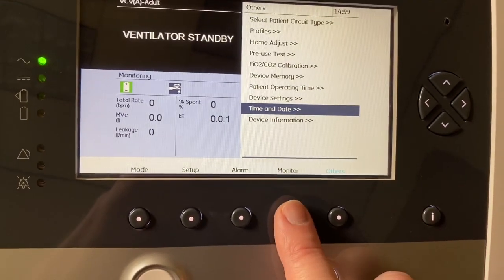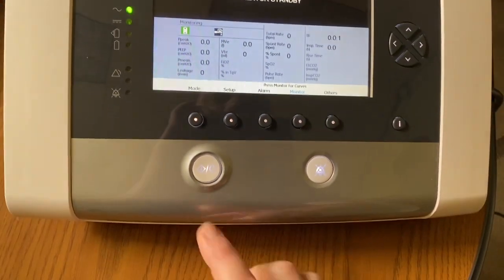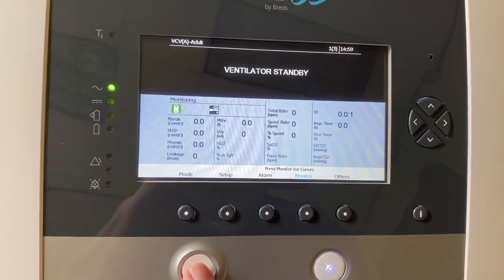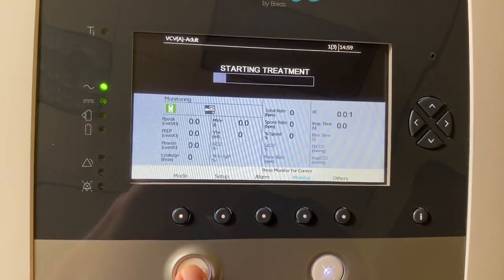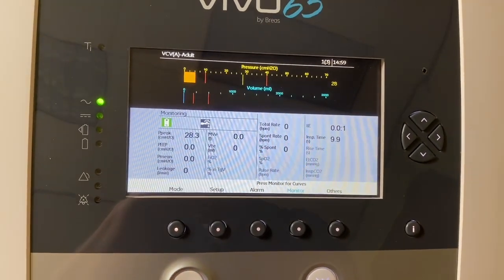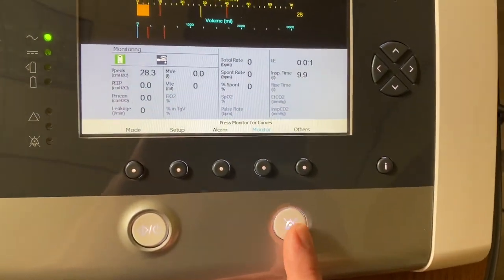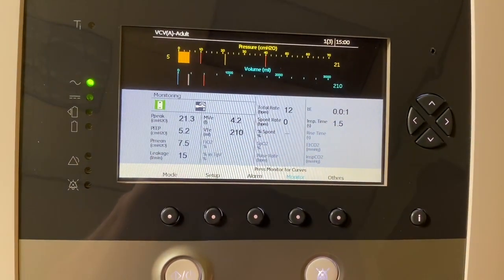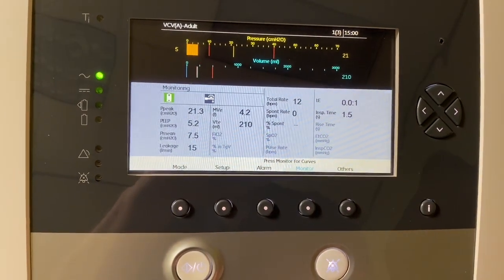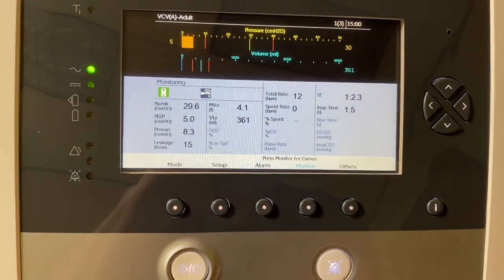I will go back to the monitor screen and power on the therapy. To power on therapy, you're going to press and hold the power button. The little bar is going to fill up — keep pressing and holding until that bar completely fills. Alarm silence right here will silence any alarms. You start to get your measured parameters that the patient is achieving.